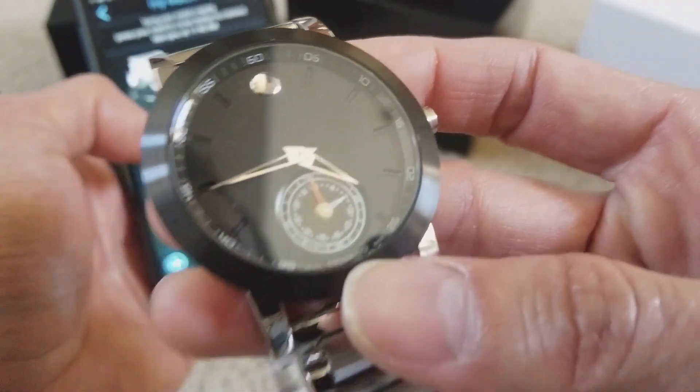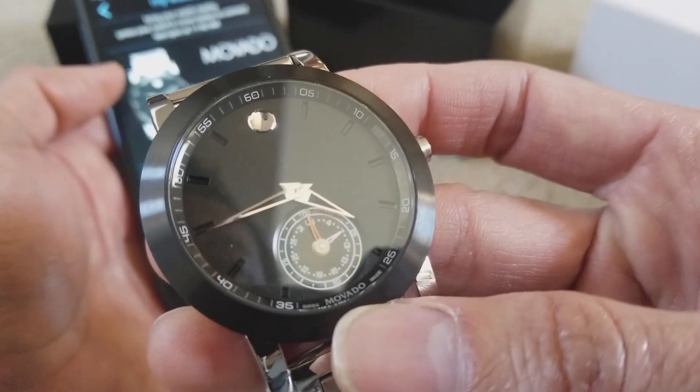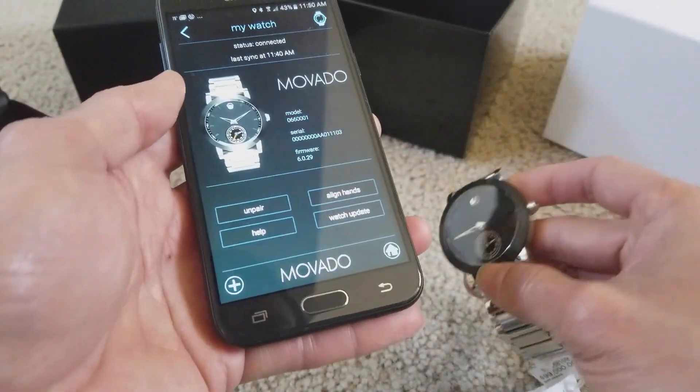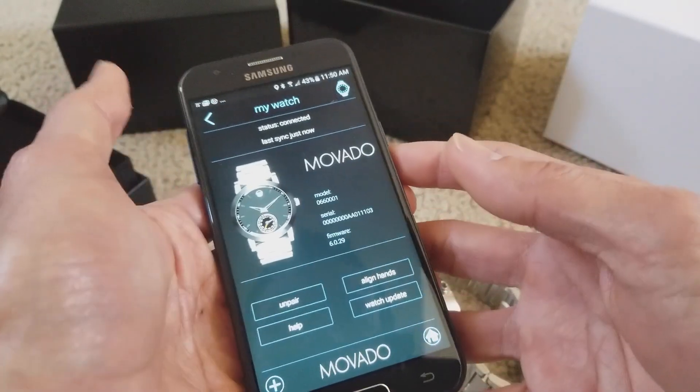Anyway, that's how you adjust it manually. Let's go back.